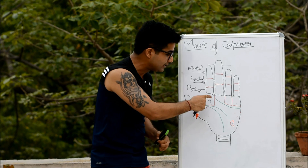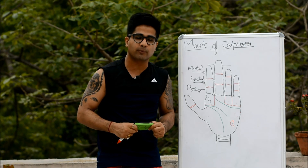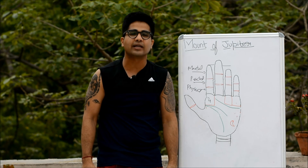I hope I made myself very clear. In our next video we will discuss what will happen if we find different special signs on this mount. For further updates and notifications on palmistry, please subscribe to my channel and like my Facebook page. Thanks.